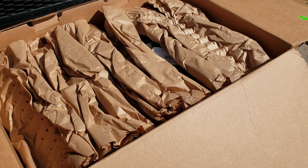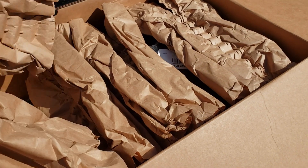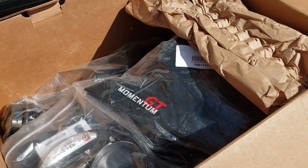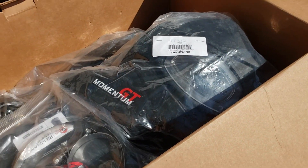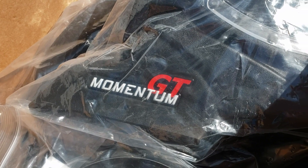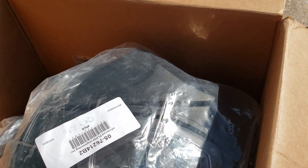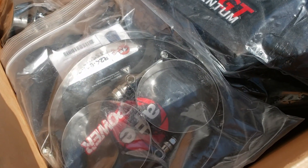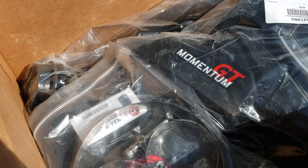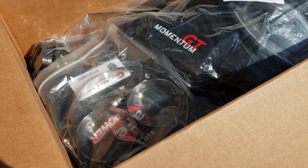The unboxing experience was actually very well packed by AFE. Taking out a bunch of packing paper, we have a look at the engraved AFE Momentum GT, the actual filter box, as well as the components that are going to make up the tube, the connectors, and all of that.